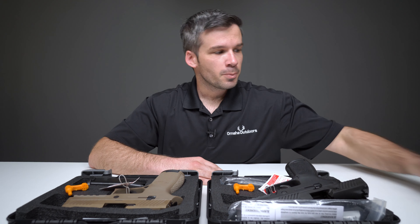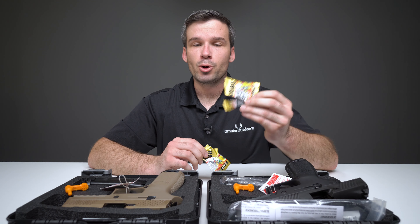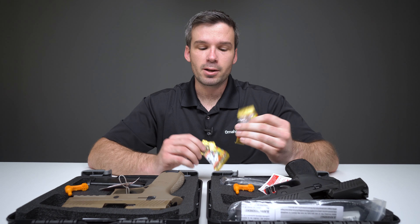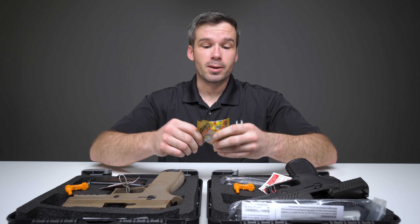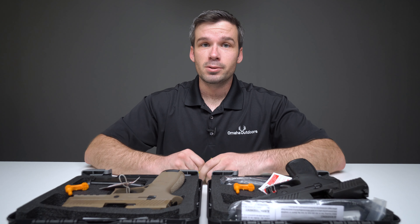One last thing I want to show you — we try to include Haribo gummy bears with every order of a handgun. As you can see, someone got into these and ate them. I have no idea who that was. Thanks for watching.